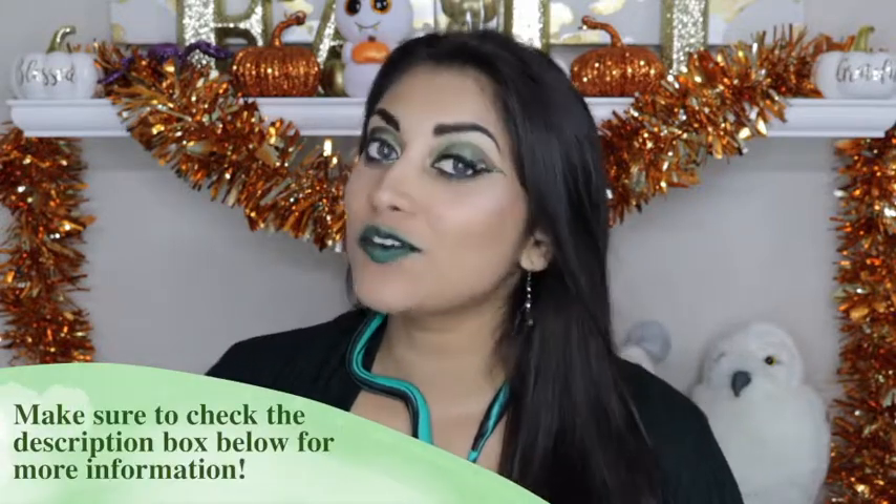Hi guys, welcome back to my channel. This is Sylvia — Sylvia the snake. So today, I decided to film a look for the fourth and final house of Hogwarts, which is Slytherin.